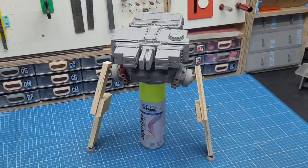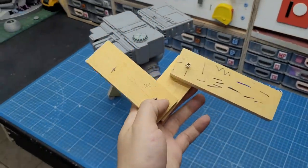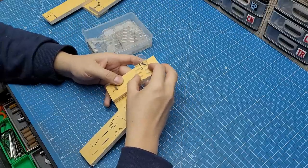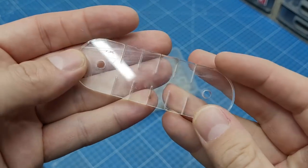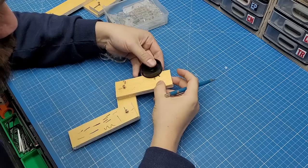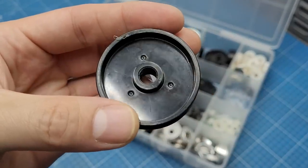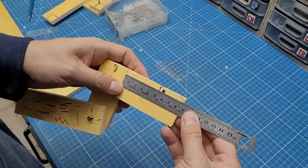Hey everybody, welcome to Cut Transform Glue and to the third episode of this combat unit build. Here I have the plywood test leg I made before, and now I gotta turn this into reality. For this leg build I'll use a bunch of these acrylic axle pieces that I laser cut, which I can break to the size I need. I'll begin by using this gribble right here that I took from a dead printer — I think this looks amazing.